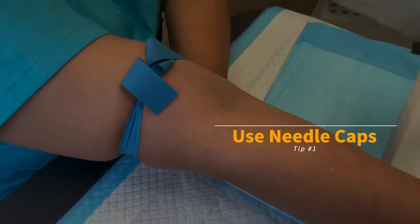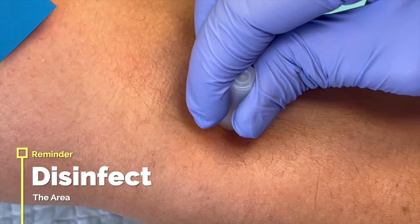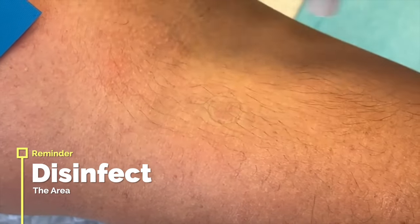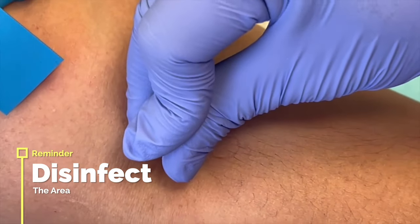Top marking tip number one: use needle caps and then disinfect. So you mark twice — first to work out how to hit it, and then to proceed with the needle.